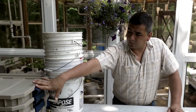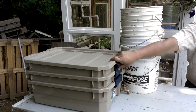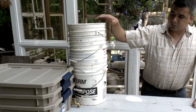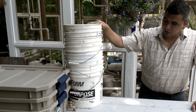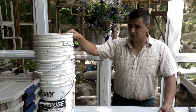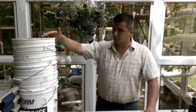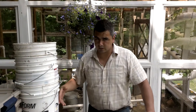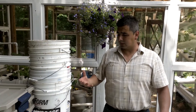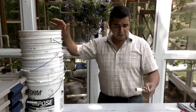As a continuation of the worm factory project, I already made a video showing a rectangular system that works really nice, but I want to teach you using more common materials so you don't need to spend money buying special containers. These buckets were used for compound materials and cleaned really well — make sure they don't have any toxic or petroleum-based residues. You can find them at restaurants or from limestone and regular compound materials.